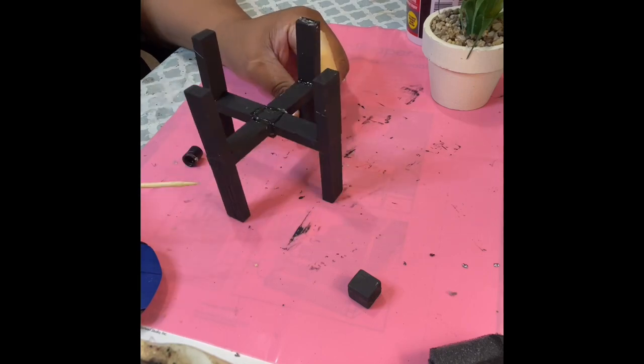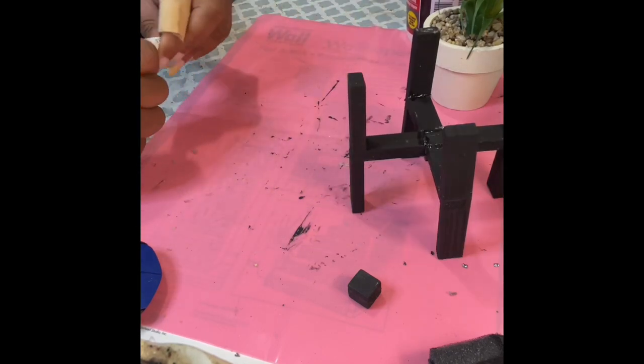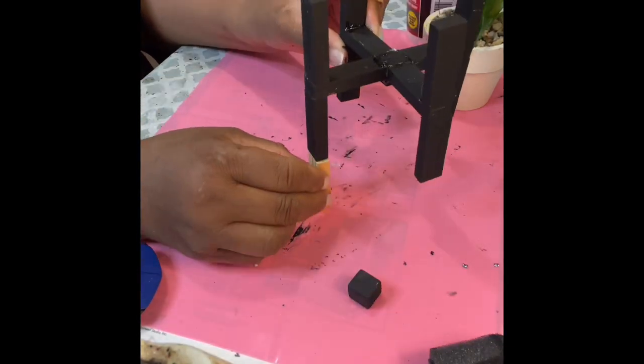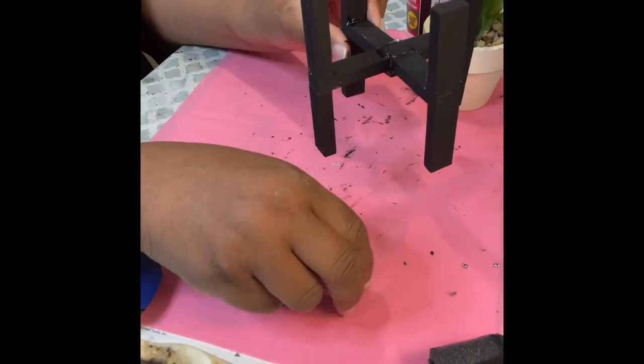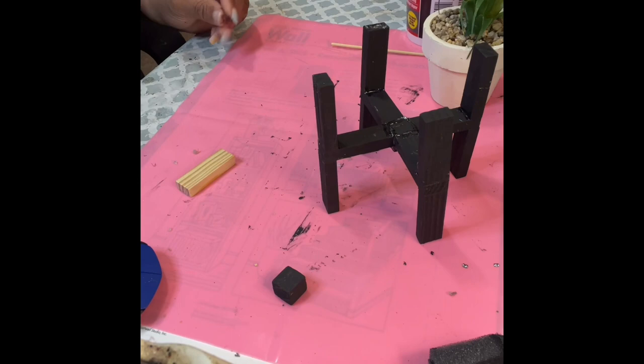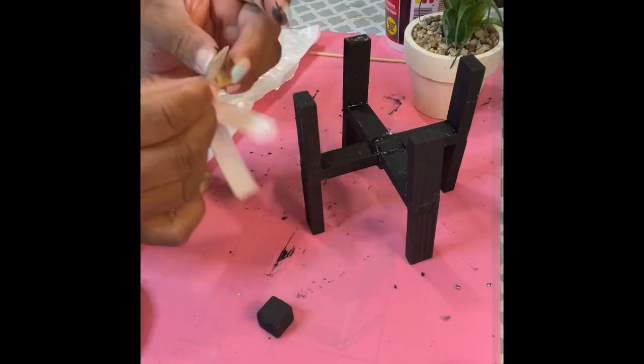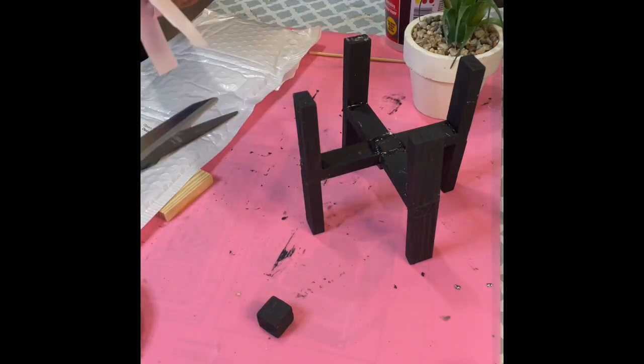I got the box of Jenga blocks — the tumbling tower blocks as they're called — at Dollar Tree for $1.25. Here I'm just showing you ways to extend it if you want to make it taller. If you want to set two pots next to each other and have them staggered in height, you can always add another block to it.